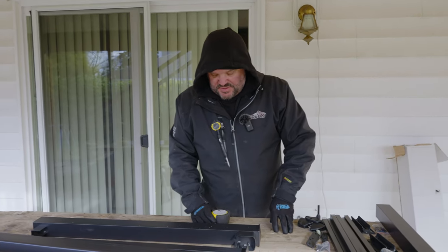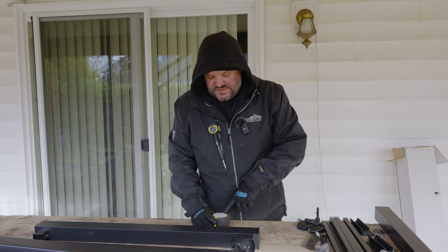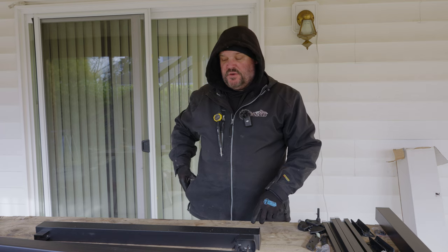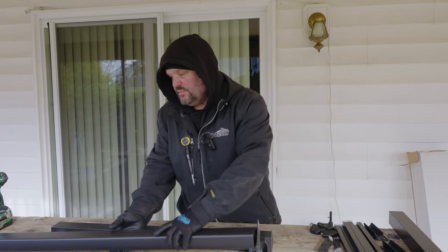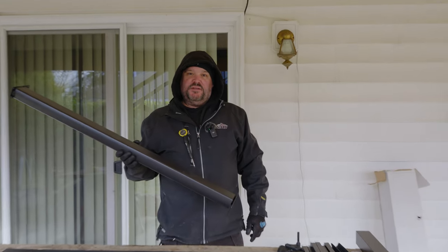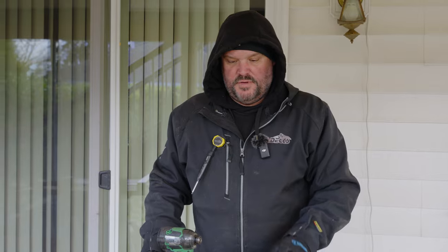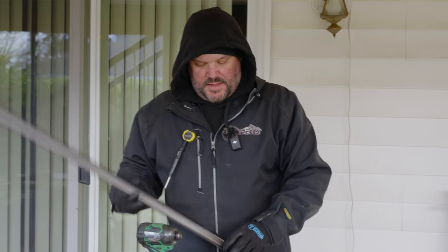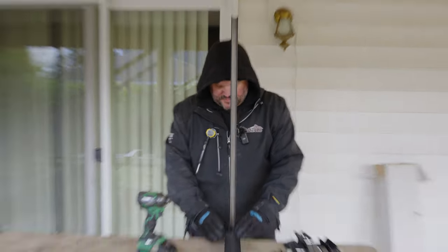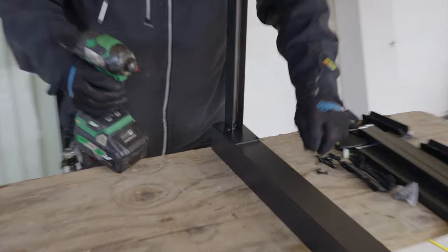The actual opening is 38 and a quarter inches, so minus six inches is 32 and a quarter. I'm going to go over to the chop saw and cut these two parts down to 32 and a quarter, then come back and start assembling this gate. The directions say to flush the gate rail to the bottom of the post, so we're going to install the bottom one first and make sure it's where we want it.